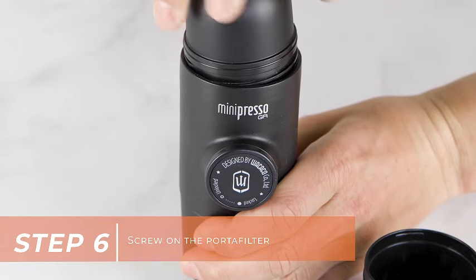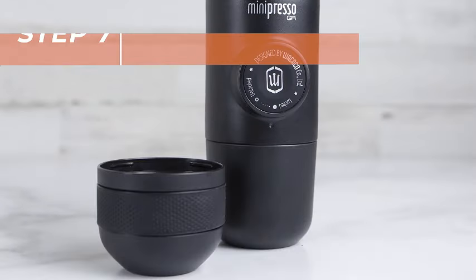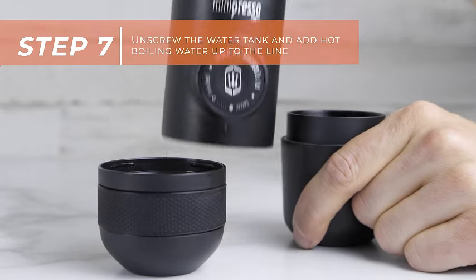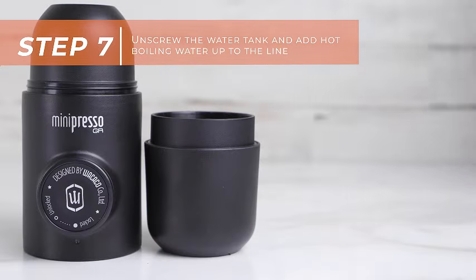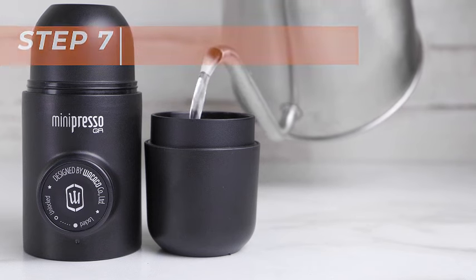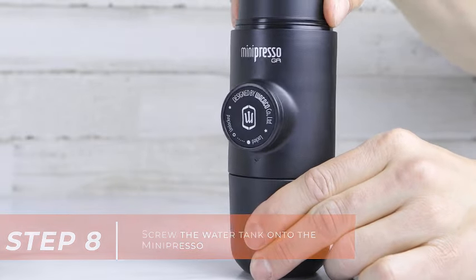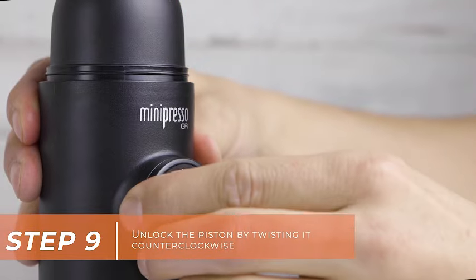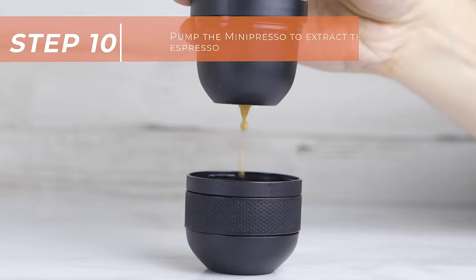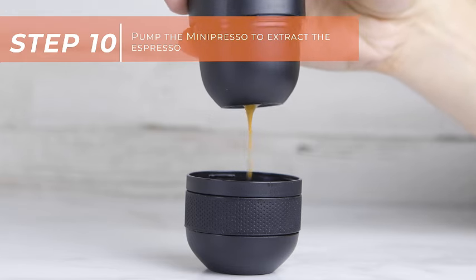This makes it an ideal travel gadget, ensuring that you can savor the authentic taste of espresso whether you're in the wilderness or simply away from your regular coffee maker. Its user-friendly design makes it a breeze to operate, allowing you to master the art of hand coffee making with ease. Compact and lightweight, this portable espresso machine is tailor-made for the adventurous spirit — perfect for camping trips, road journeys, or any on-the-go moments. Upgrade your coffee game and enjoy the freedom to create your espresso masterpieces with the Wacaco Mini Presso GR.